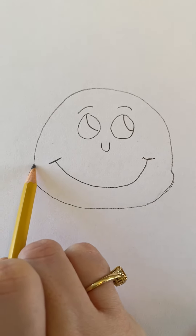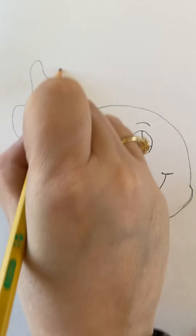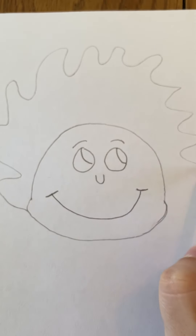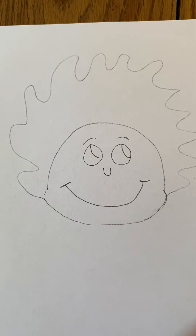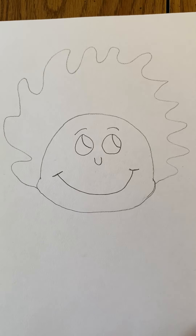Next, we're going to do the hair. We're going to start right about where the face comes out and do lots of hair — Thing One has tons of crazy wild hair. Bring that around so we have his hair done.